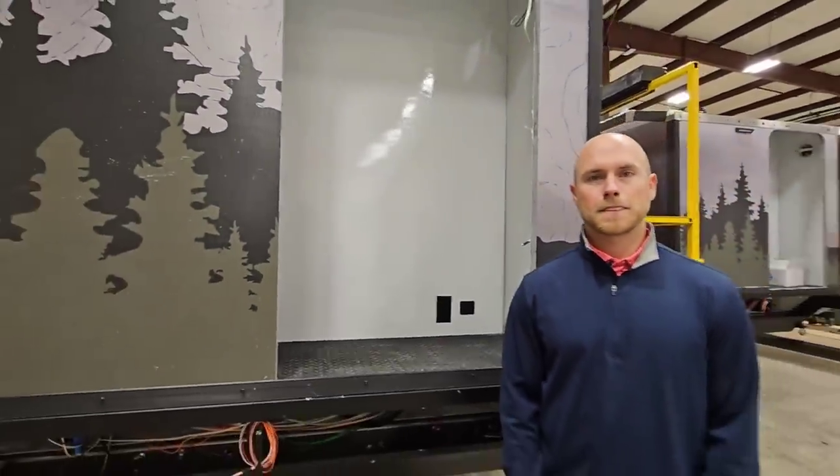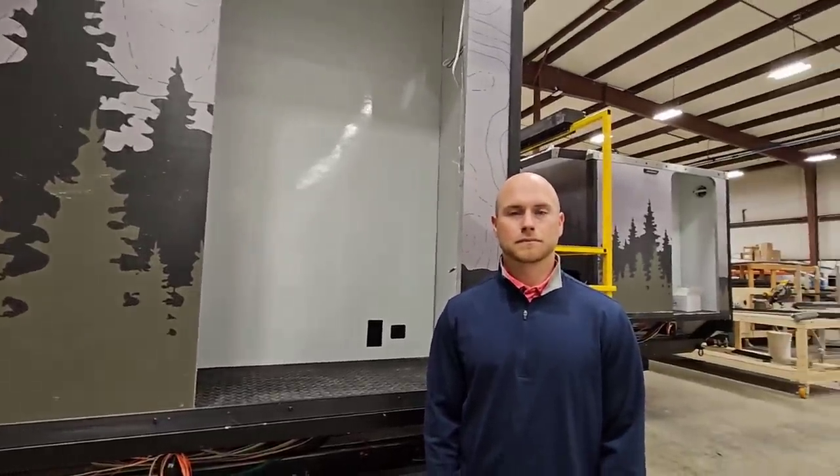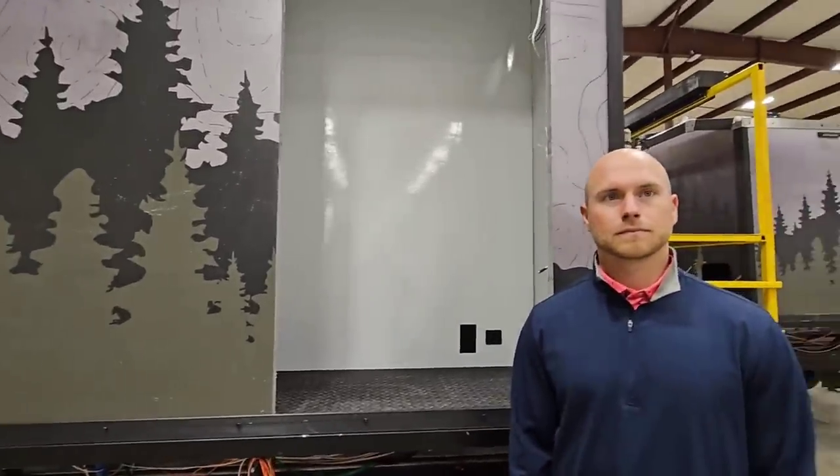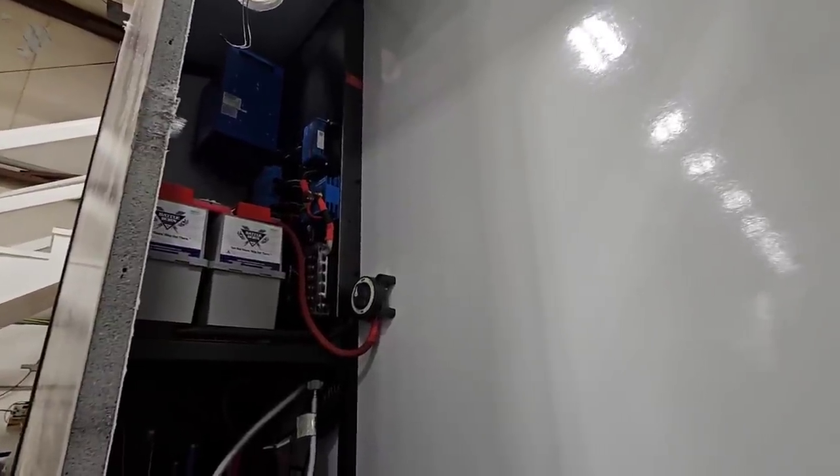Now we're going to talk about technology, solar, and batteries — this is also game-changing. You don't see this kind of stuff in virtually any other RV, and if you do it's more generic brands and lower-end equipment. The electrical system is set up in the rear cargo storage area. It consists of Victron and Battle Born batteries: a 3,000-watt Victron inverter, a 240-amp solar charger, and standard two 270-amp-hour Battle Born lithium batteries.